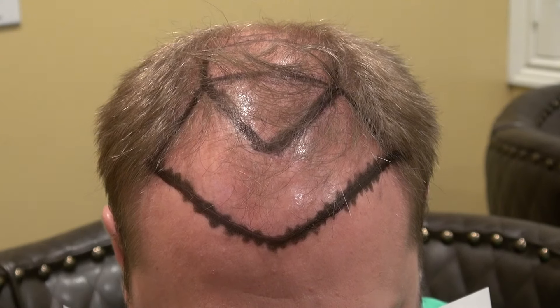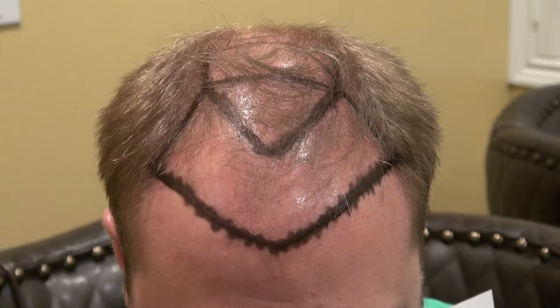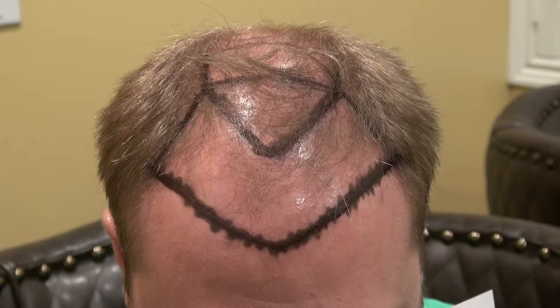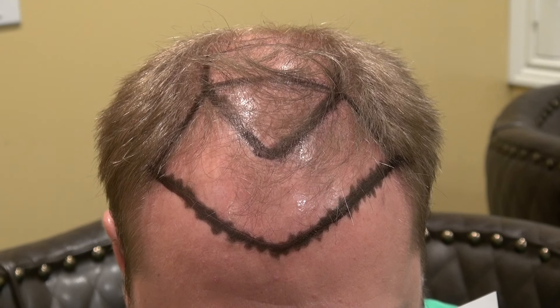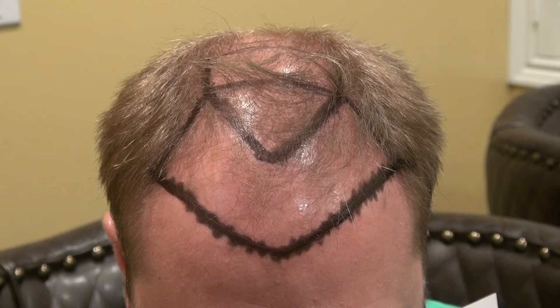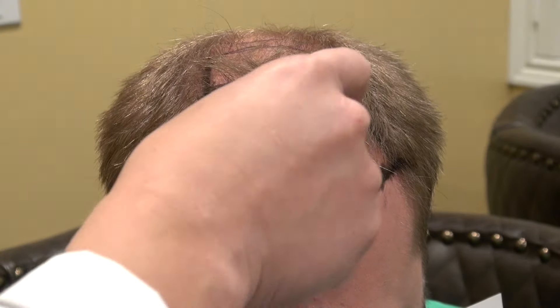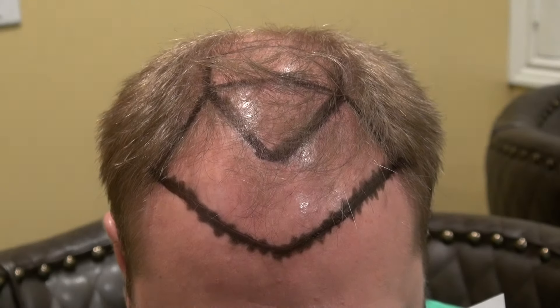Once the hairline decision is made, we transplant at a very precise angle — 35 to 45 degrees in the front, increasing as you go backward, and changing direction as needed. The selection of hair grafts is also important: we transplant rows of single-hair grafts in the front, followed by two-hair, three-hair, and four-hair grafts toward the back for bulk and volume.